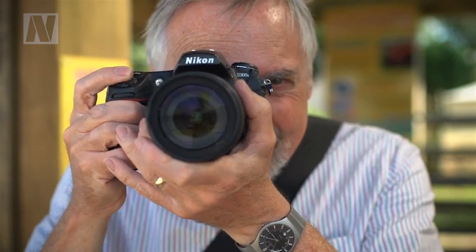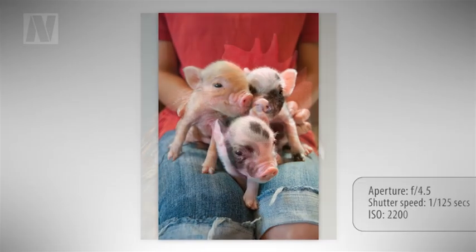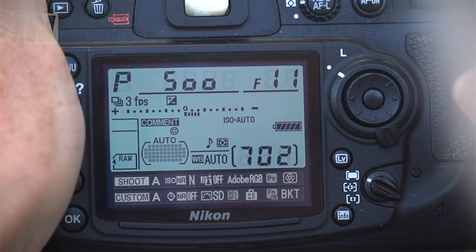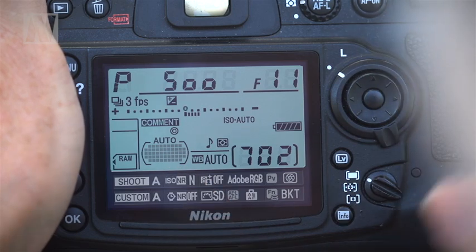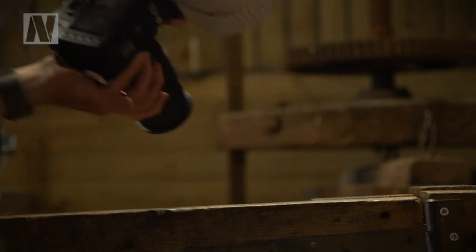It will fire as soon as you press it the rest of the way. You can now time your shots to the split second without having to wait for the camera's autofocus to catch up. Finally, set the AF area mode to auto area AF — in this mode the camera checks all its focus points and automatically selects objects nearest the camera.